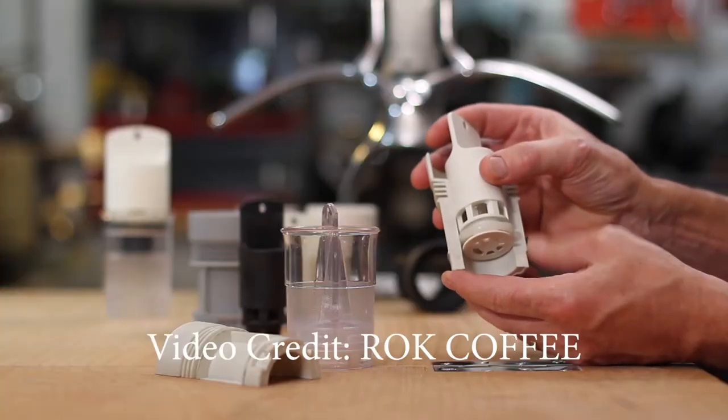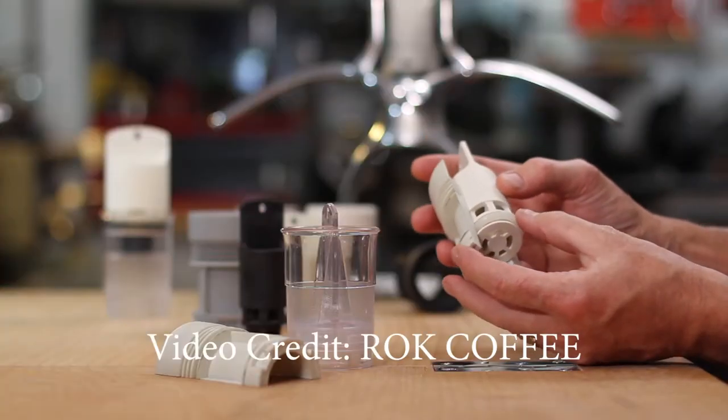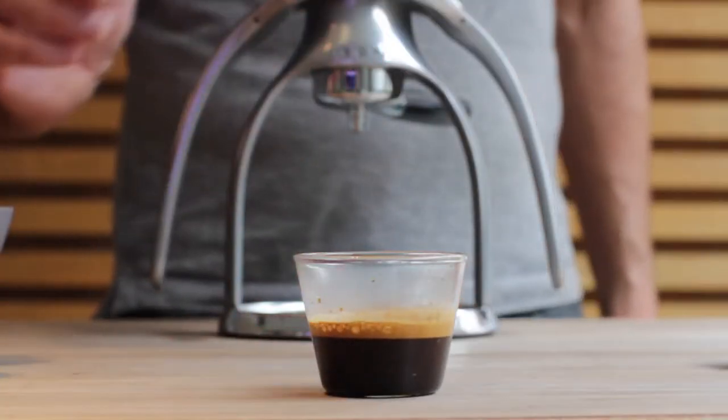The difference between the Rok GC and the original Rok model is the pressure chamber. From what I've seen in a lot of videos, they have changed the pressure chamber so you can get the exact shot of espresso, which is almost like 9 bar. That's so awesome.